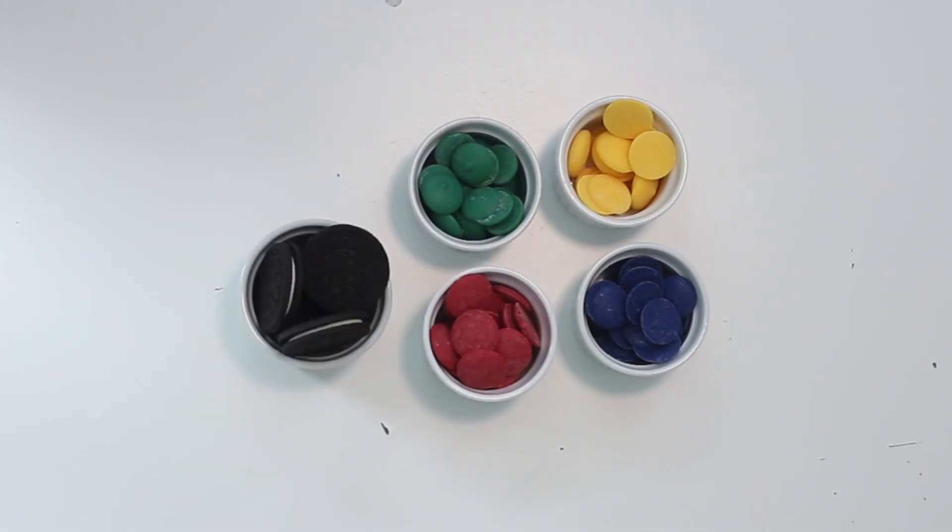You're going to need a quarter cup each of some yellow, red, blue, and green candy melts and six Oreo cookies.